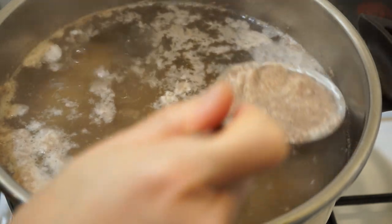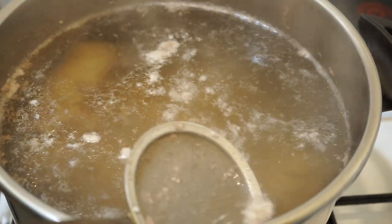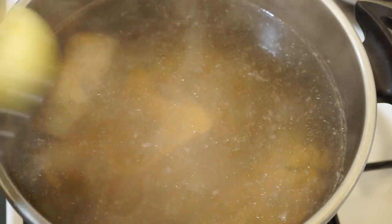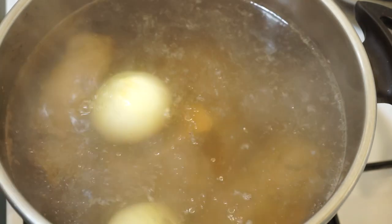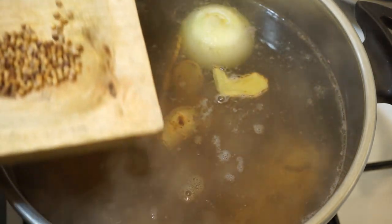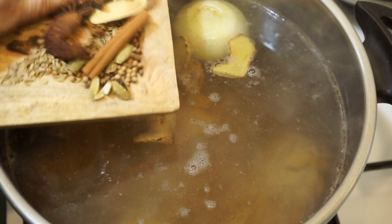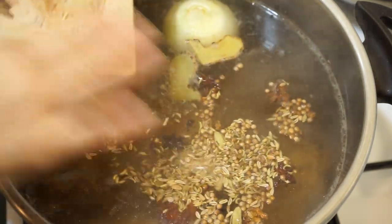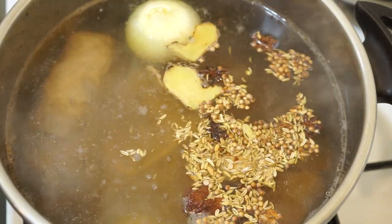The broth must be clear. If necessary, skim several times. Turn on very low heat, then add the grilled onion and ginger. Crush one brown cardamom and five green cardamoms. I don't put the spices in a tea bag because I want all their flavors to diffuse perfectly. Let it simmer with a lid for three hours.